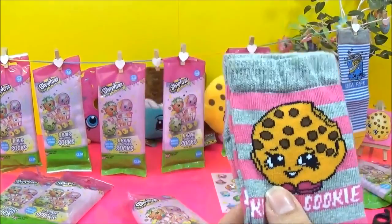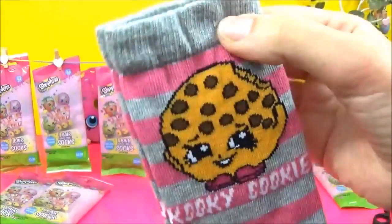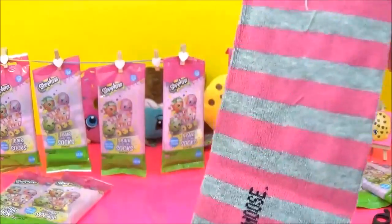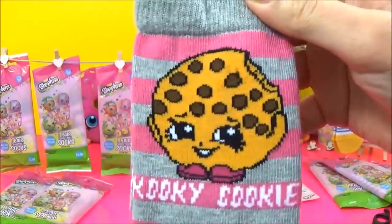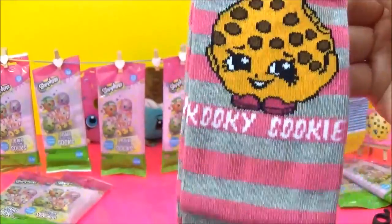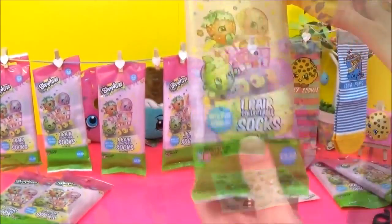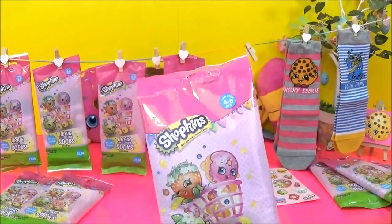Yay, love Kooky! So that's Kooky Cookie looking super adorable in pink and gray stripes. So cute! So far so good guys — no duplicates!